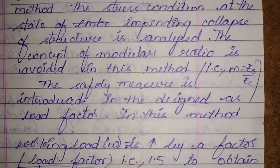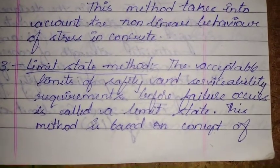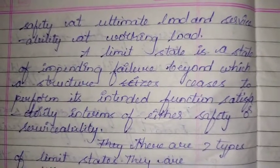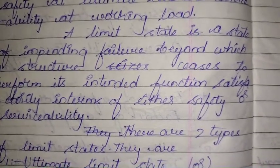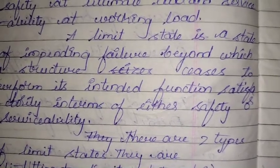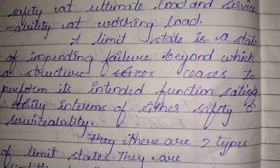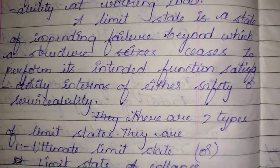The Limit State Method considers acceptable limits of safety and serviceability requirements before failure occurs. This method is based on the concept of safety at ultimate load and serviceability at working load. The structure is designed to safely withstand all loads throughout its life, including serviceability requirements such as limitations on deflection and cracking. A limit state is a state of impending failure beyond which a structure ceases to perform its intended function satisfactorily.